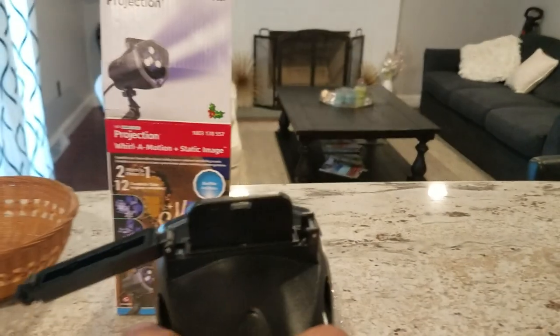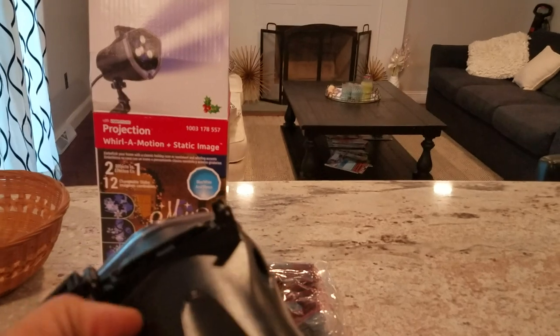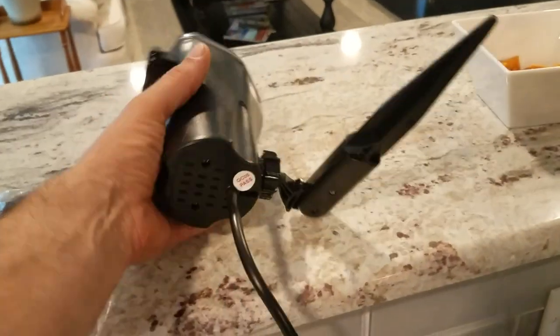There's what it pulled out. You basically just pull that out, slide a new one in, and then you close this cover. Let me plug it in. It's really simple.